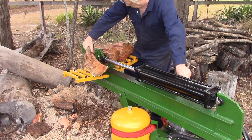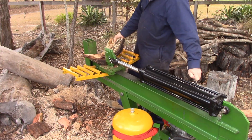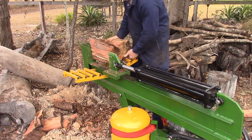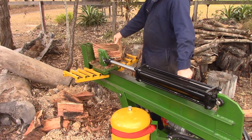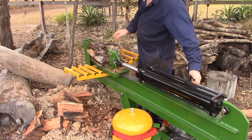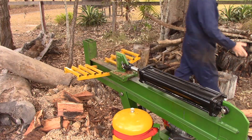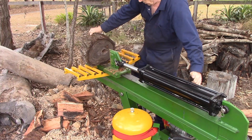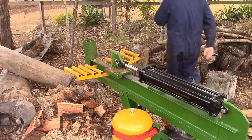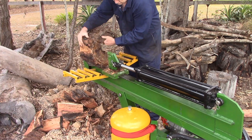I've cut these logs at a good length to burn in our fireplace, so I don't need to use the pull stroke of the ram, which makes the job a bit faster. On pieces of log that were a bit harder for the blade to get into — and there weren't too many of them — I found that if I tip the log up a little bit on a slight diagonal so the blade can start cutting on a thinner section, that works quite well. Although you'd have to be careful not to tip it too much so the log slips and flies off.